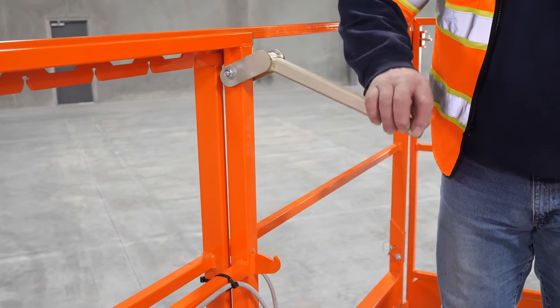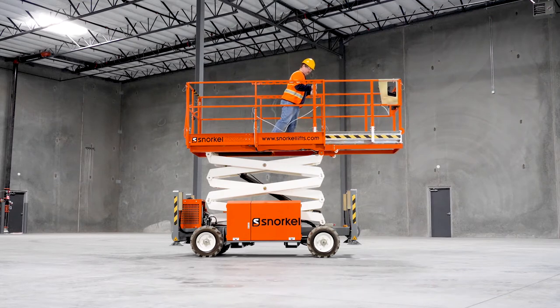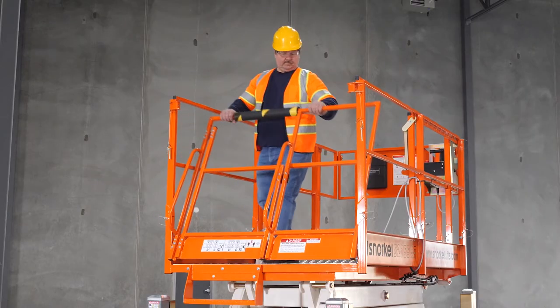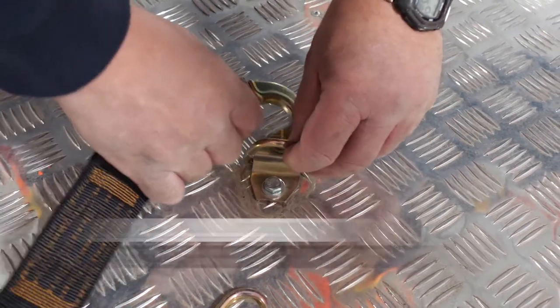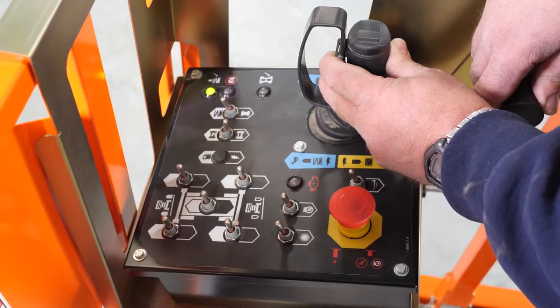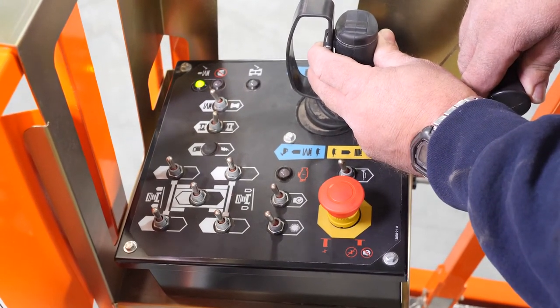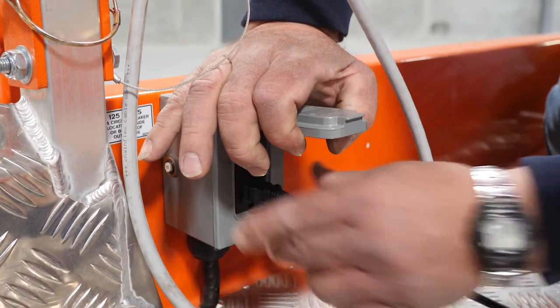When working at height, a spacious roll-out extension deck expands the working area with ease. Fold-down guardrails lower the stowed height to pass through doorways and for transport. Lanyard attachment points are accessible to maximize movement around the platform. Proportional joystick controls offer smooth operation and precision on any job site. A power-to-platform plug makes it easy to work with tools at height.